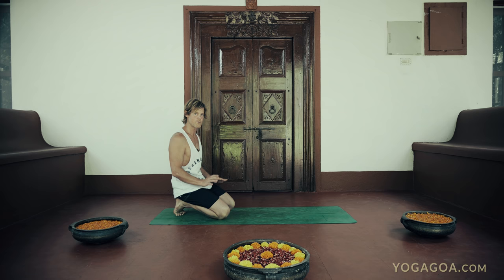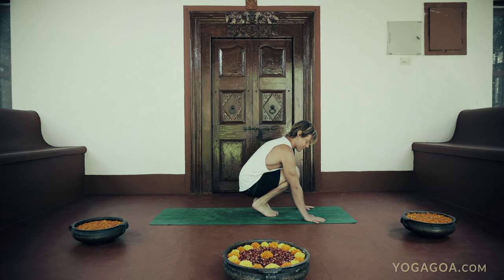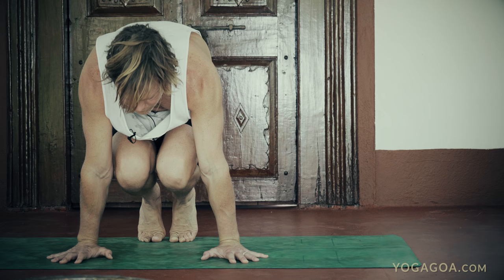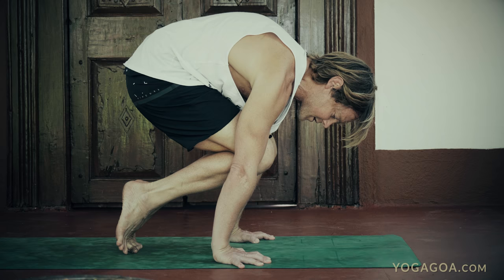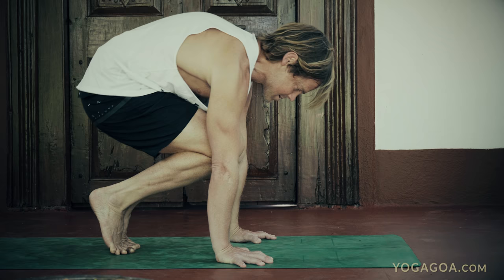Now we come to lolasana preparation. Come to the balls of the feet, bring your hands out in front. Again, create this external rotation — you can turn your hands out a little bit. Turn the biceps out, lean forward, pull the shoulders toward the hips. You can also press up between the shoulder blades — that protraction plus flexion of the upper back. Lean forward until your shoulders go over the fingertips. You can also grip the floor with your fingertips to bring more strength to the wrist and help stabilize and protect it.